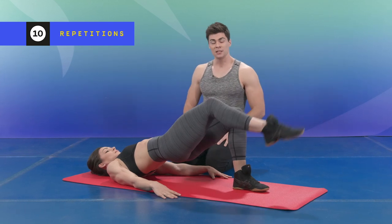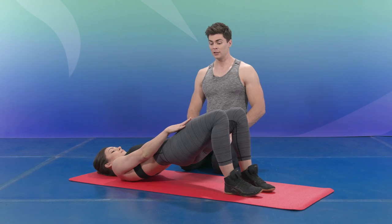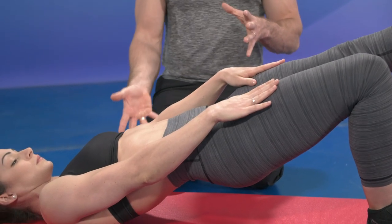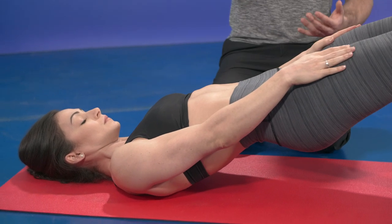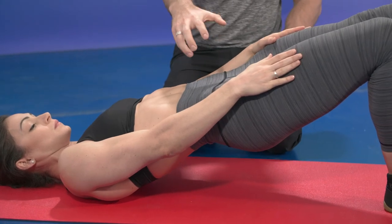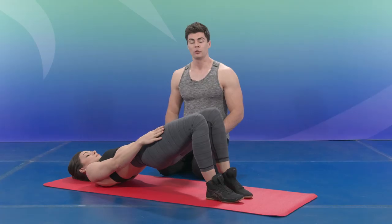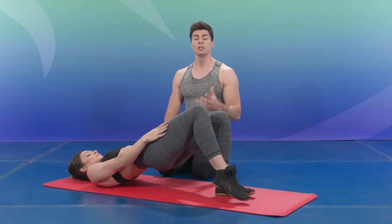If you want to add difficulty, bring your hands onto your legs. With less of your body on the floor, the proprioceptive aspect of the exercise is raised, which will challenge the proprioception of your spine more. You can do 10 reps of this, take a break, and do three sets total.